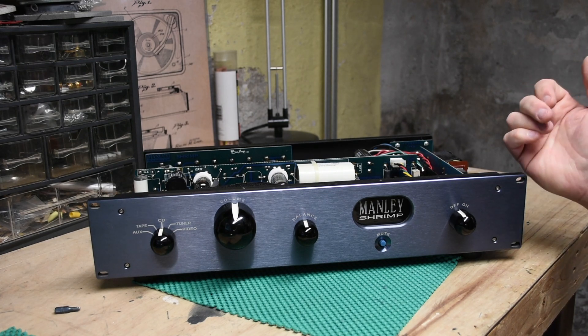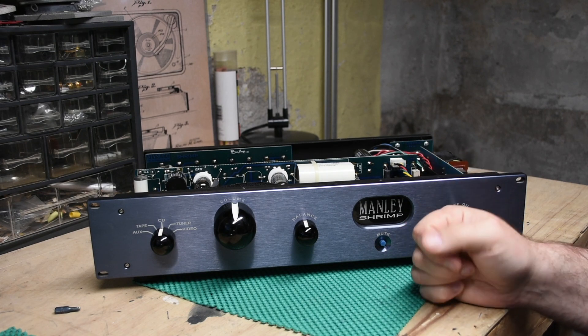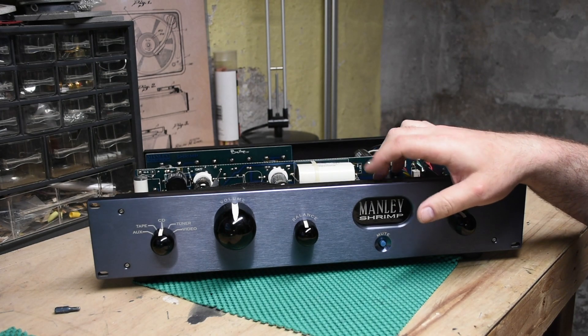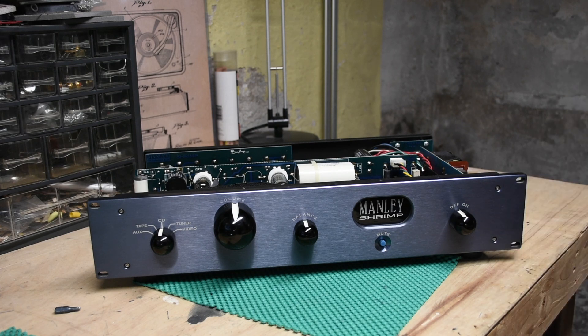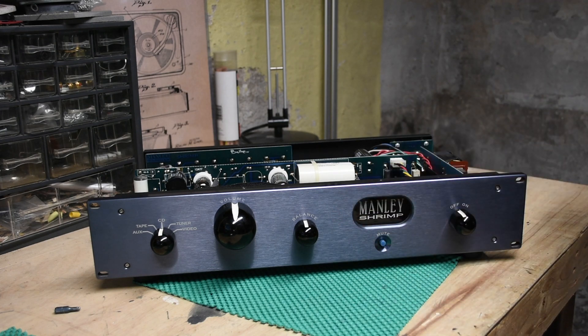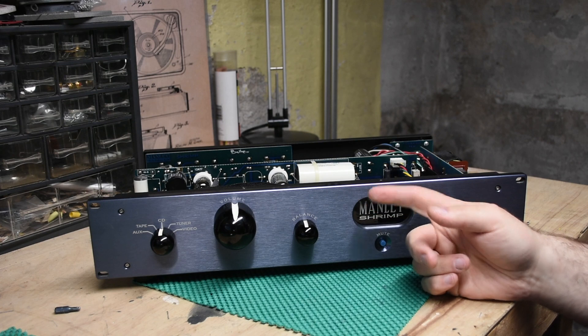So I got an answer. Part of the answer makes sense. The main difference is that the Jumbo Shrimp has a remote for the volume. And the other difference is that there is an additional tube buffer at the volume control. I don't know what that means sonically, but it does something, and they wouldn't have done it if it didn't matter.